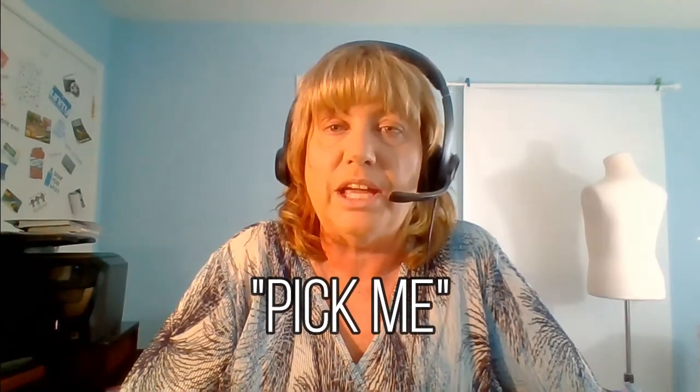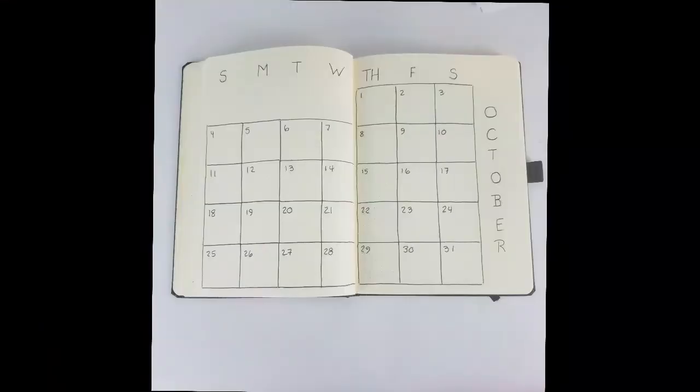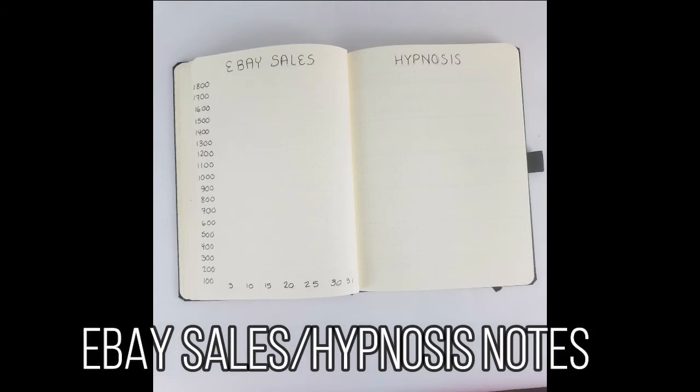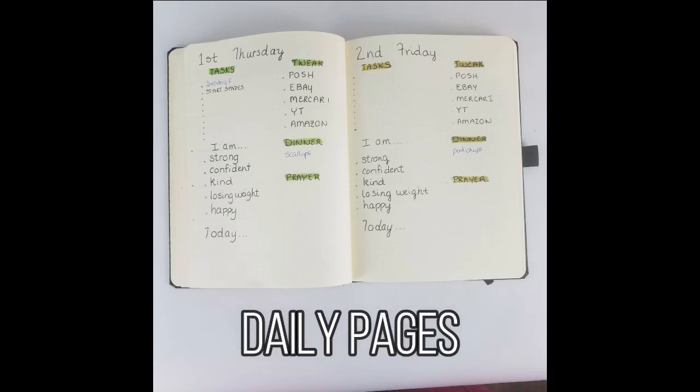Here's what you need to do to win this awesome giveaway: leave a comment below, and somewhere in that comment write 'pick me.' Please only enter one time so it's fair for everyone. On October 19th during my live stream at 8 p.m. Central, I will draw one name and that person will win the December bullet journal pages designed for them. Now we're going to see the finished product of my simple, easy, black and white bullet journal.